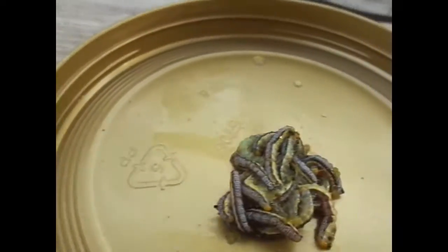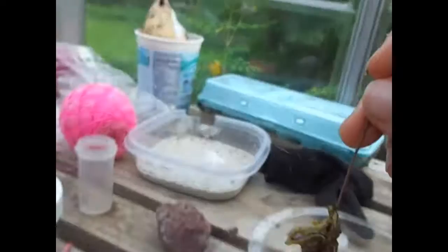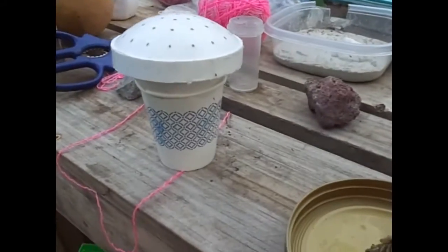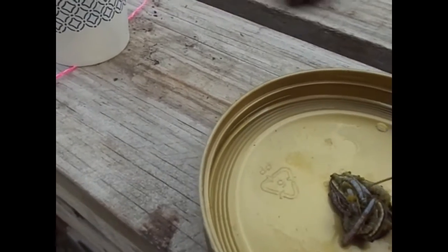Can you guys just stop being one big clump? You guys were submerged in water for a whole day — that obviously would have a big effect. But not like this. Oh my god, they're all connected by a piece of silk. They made the silk probably because they were under stress.